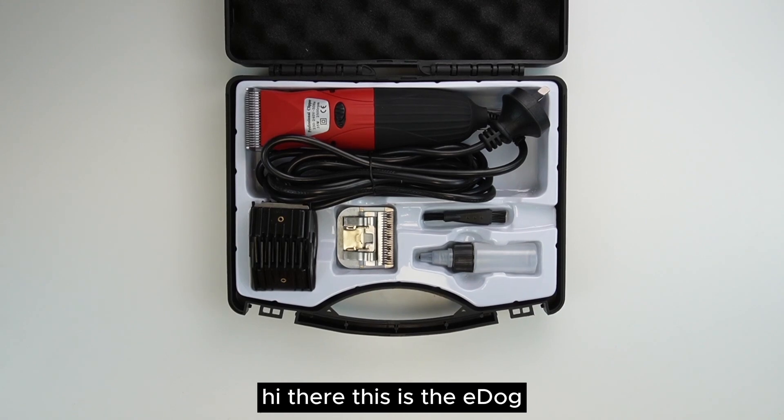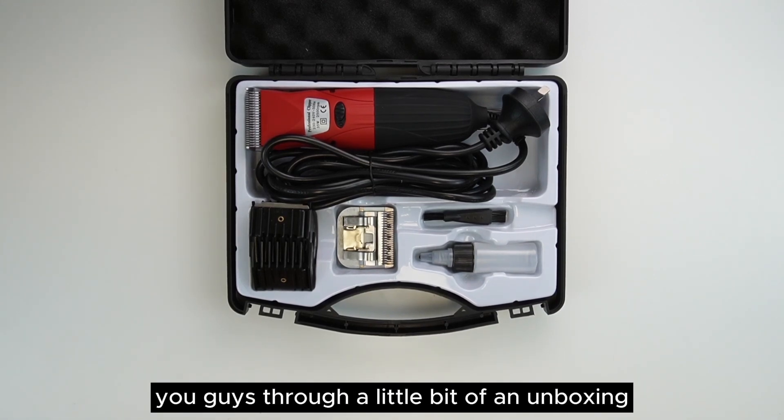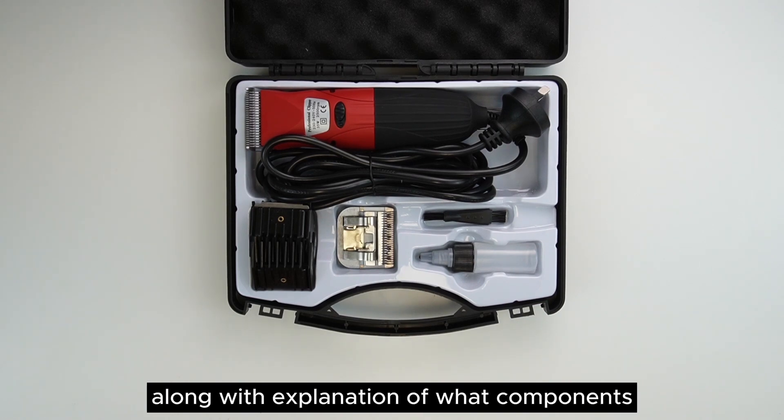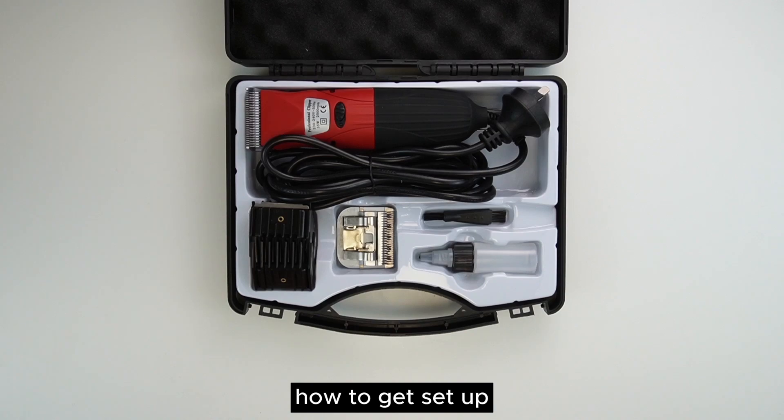Hi there, this is the eDogs 35 watt heavy-duty dog clippers. Today we're going to take you guys through a little bit of an unboxing along with an explanation of what components are included in the kit, alongside a demonstration of how to get set up.